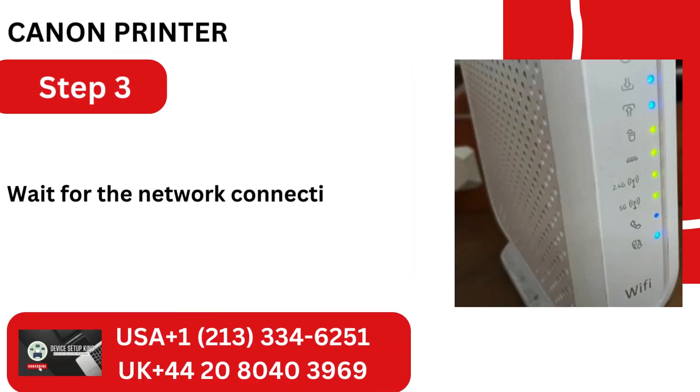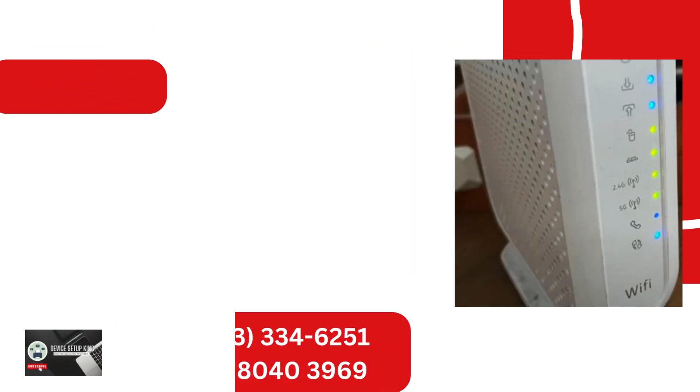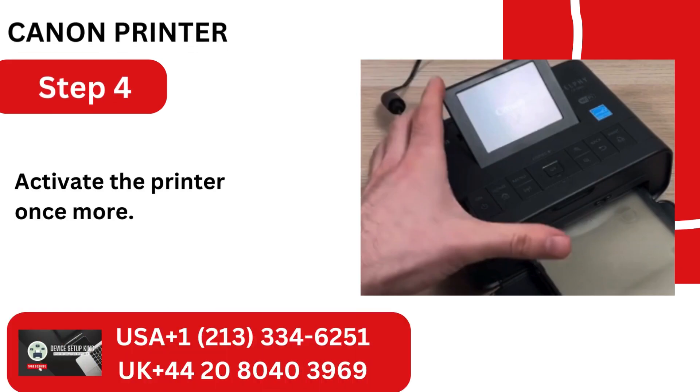Step 3: Wait for the network connection to come back online. Step 4: Activate the printer once more.